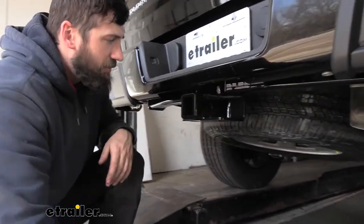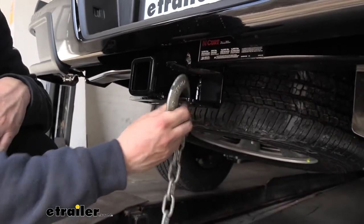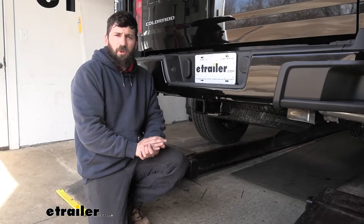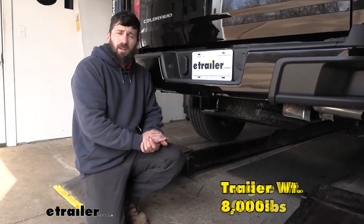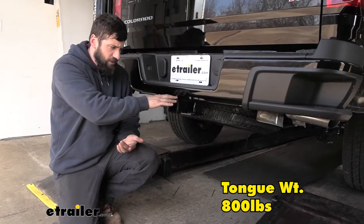On the bottom of the receiver tube, we have our safety chain loops. Those work great with both the larger clevis style as well as the smaller S-type hooks. In regards to towing, our trailer hitch here is going to provide us with an 8,000 pound gross trailer weight rating — that's the amount we can pull outward on our fully loaded trailer. It also has an 800 pound tongue weight rating, which is going to be the downward force on the receiver tube.